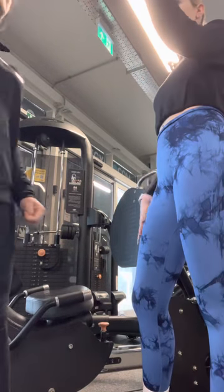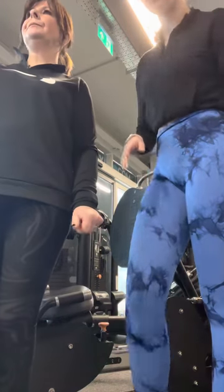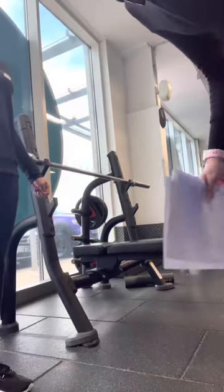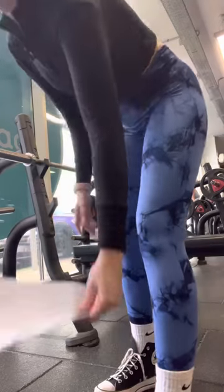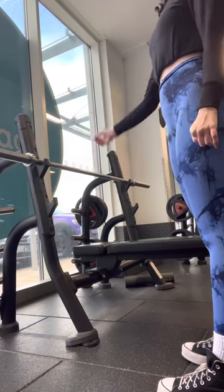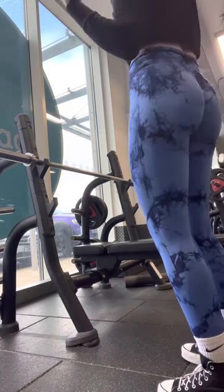Now we're going to move on to some free weights. We're going to go over to the chest press and do a bench press. We're going to see how you get on with this bar — if not, I'll switch it over to a smaller bar for you.